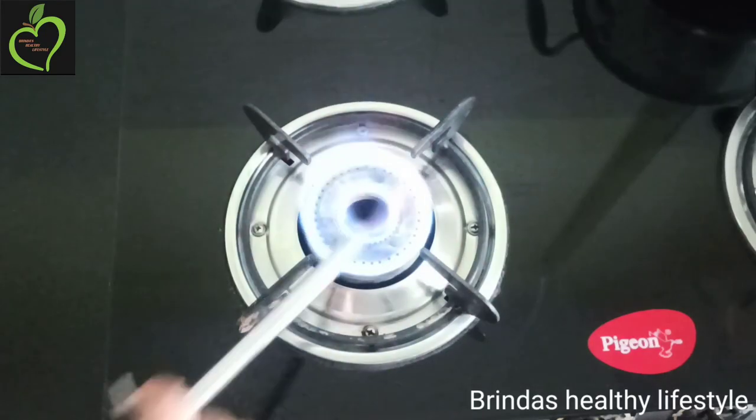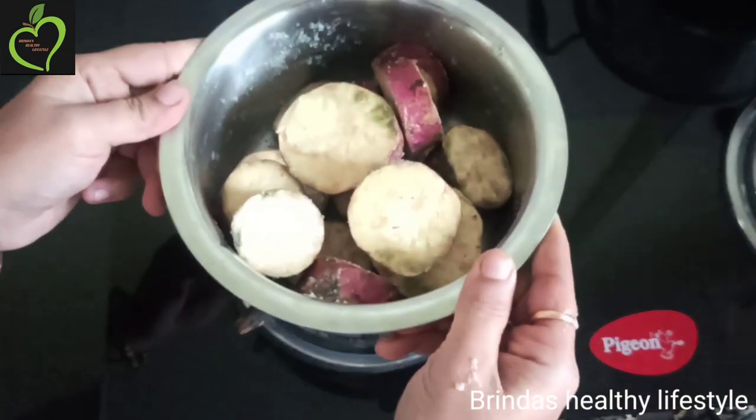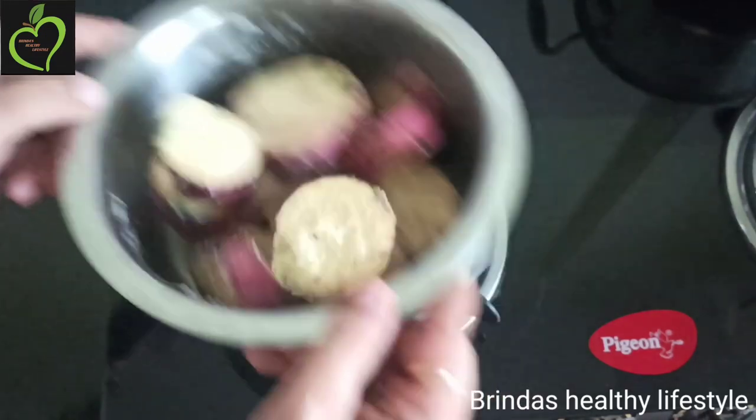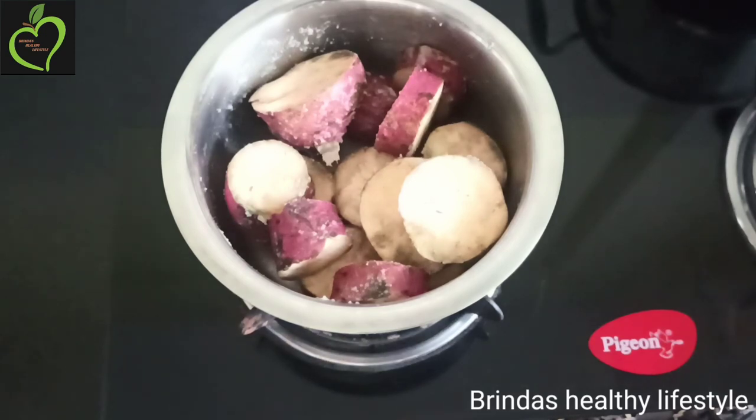Here I have taken two to three medium-sized sweet potatoes, which I have cut into small cubes. To this I have added only one tablespoon of honey. For this recipe we are not going to add any water — the sweet potatoes will be cooked only through steam vapor.